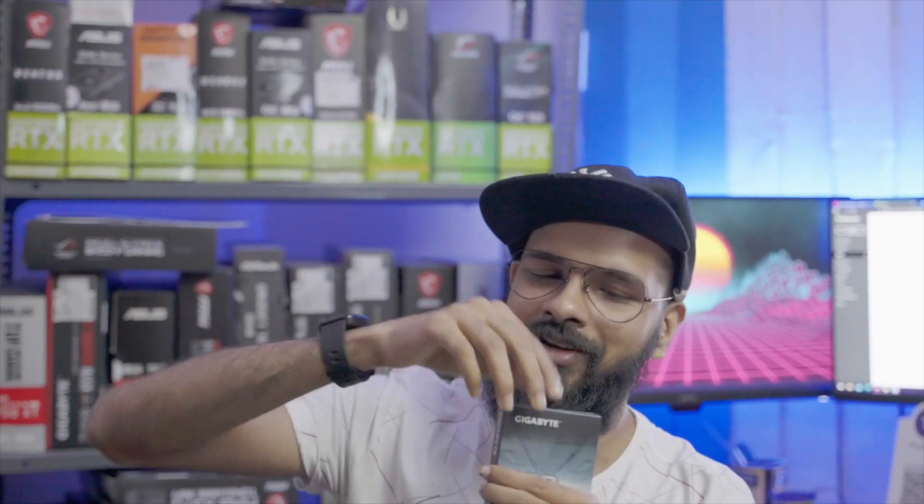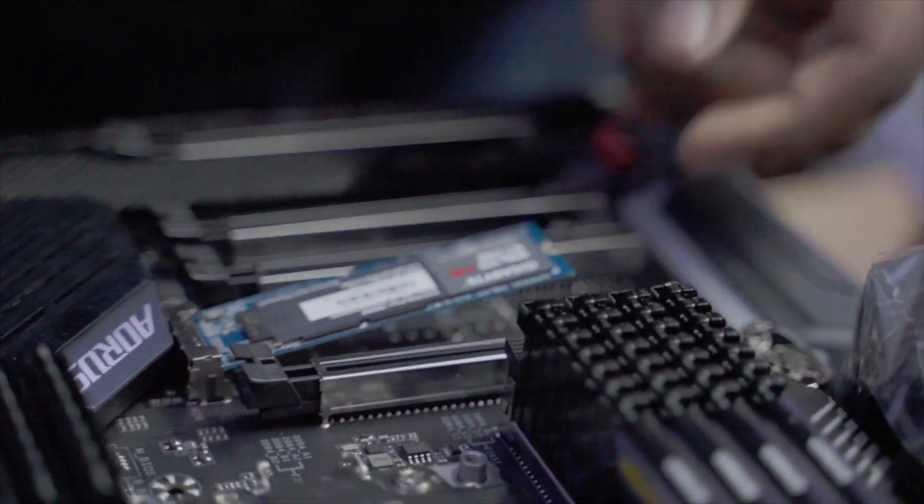This is not a Gigabyte sponsored build, but we do have quite a bit of Gigabyte parts — the SSD, the Gigabyte 1TB NVMe, a Gigabyte motherboard, and a Gigabyte graphics card. So let's put this 1TB NVMe SSD in, and we will have our storage.